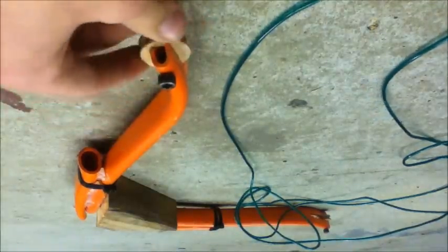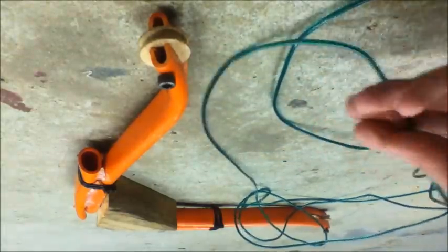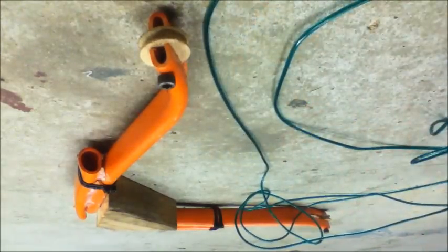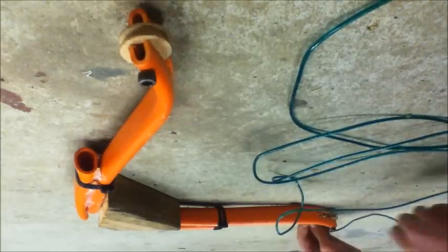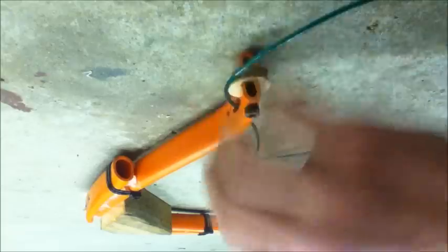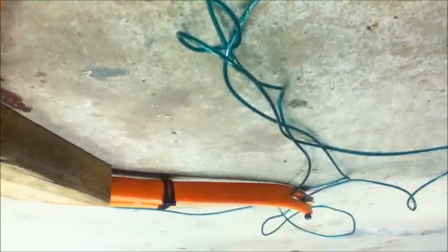Once you've put your pulleys in, threading the string is quite easy. I'm using clothesline string because it has a steel cable running through it — basically a steel cable with plastic coated around it, which is about the same as a normal compound bow string. To thread it, take one end and simply slip it around the pulley, then take the other end and do the exact same thing, slipping the wire around the pulley from that side. Then put the end of the wire through the hole drilled just under the pulley, do the same on the other side, and tighten it.